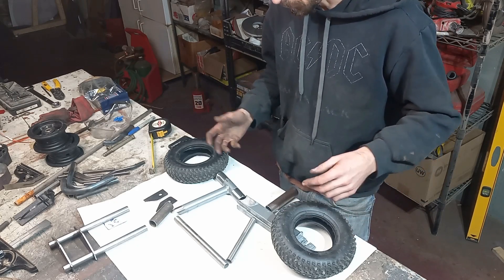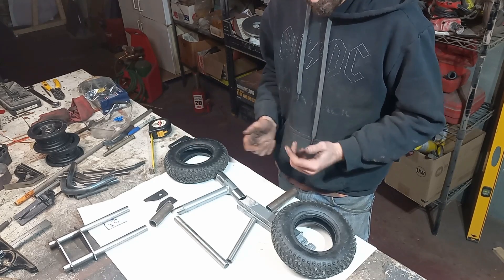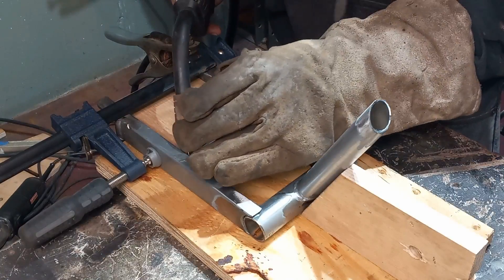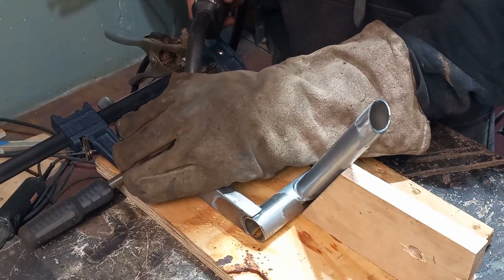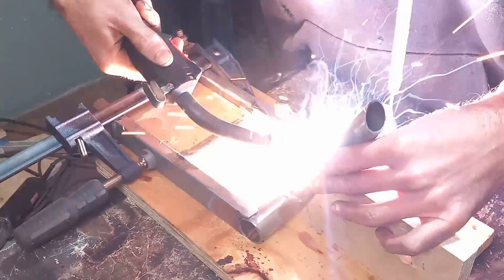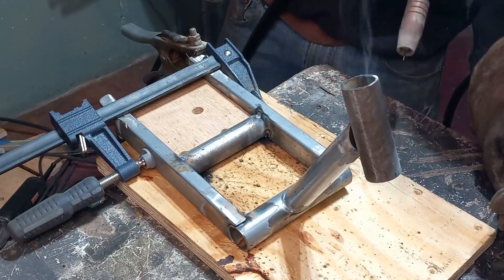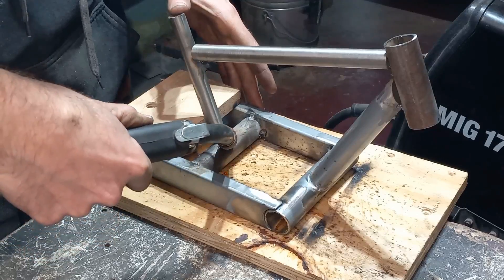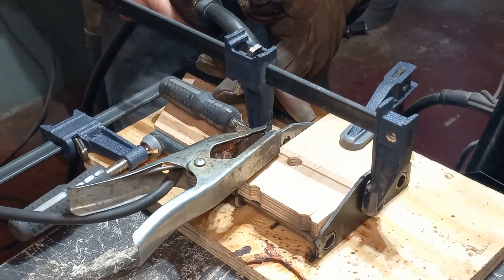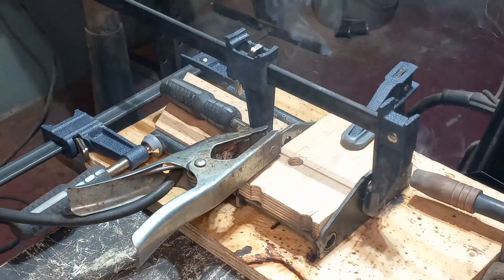We have most of our pieces and parts cut out and we're ready to put them in a jig and burn them together. We'll be right back.